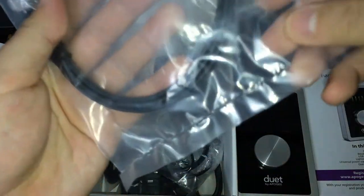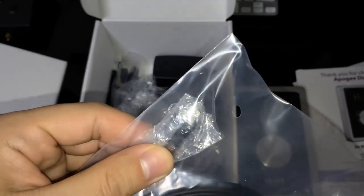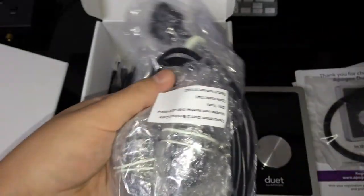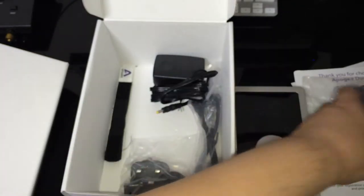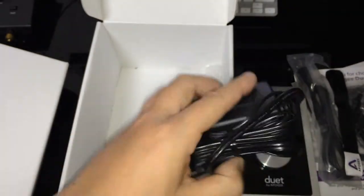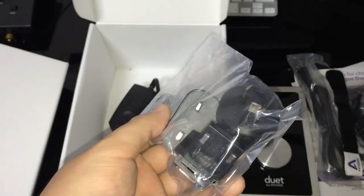So the first one is the cable — this is the Lightning cable for iOS device, which is really unique to the Apogee Duet. And one breakout cable, and a USB Mac cable — and this is the tight end, which is really cool. And the power adapter with attachments for each wall socket.